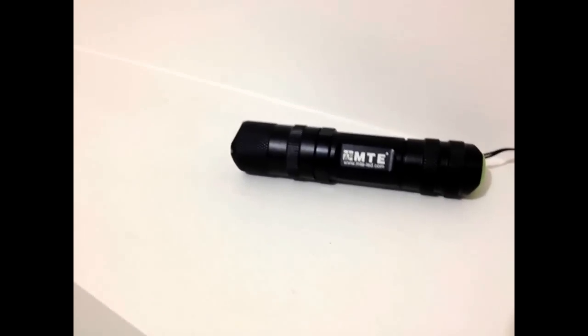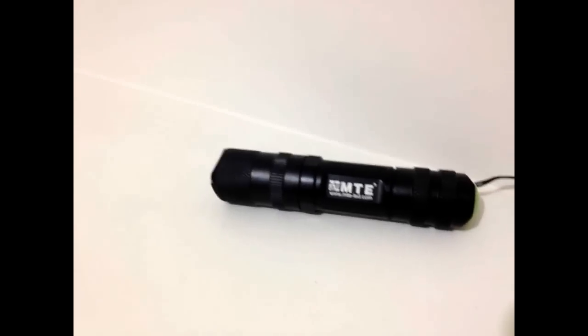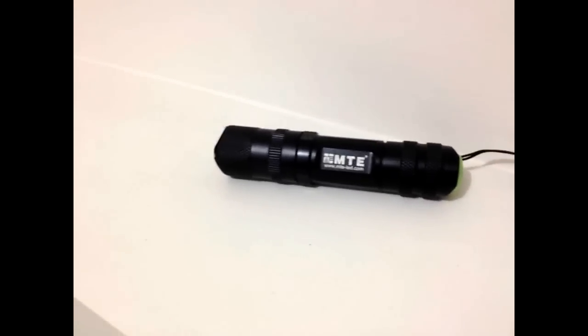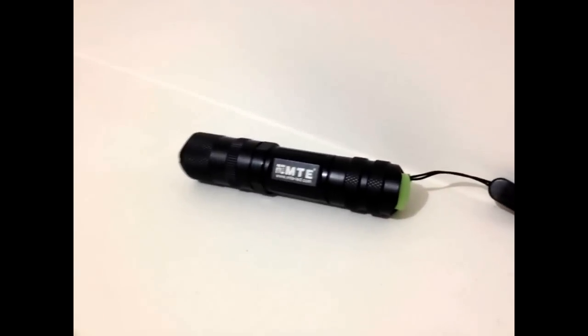BatteryMax Australia here again, and tonight we're going to do a quick demonstration from our MTE flashlight range. This little flashlight is a compact, pocket-size flashlight that operates on a single AA battery. Don't be fooled by its size — it punches out 170 lumens. This one has eight particular modes, and it is also available in single mode.